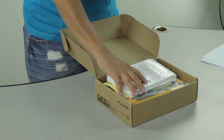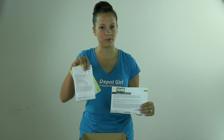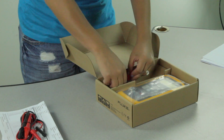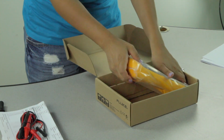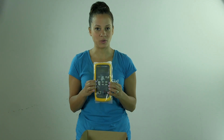So right when you open the box we have the report of calibration as well as the user manual. One test lead set, two alligator clips, and the 717 pressure calibrator which is surrounded by a yellow protective holster case.